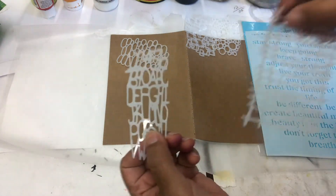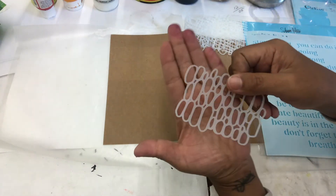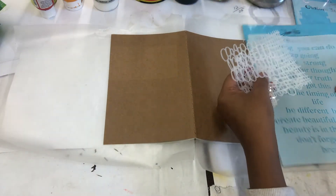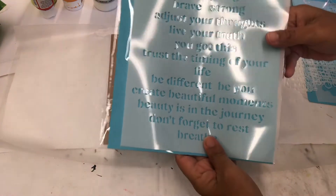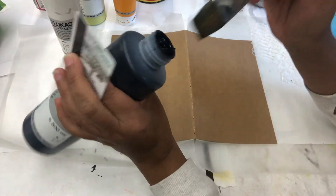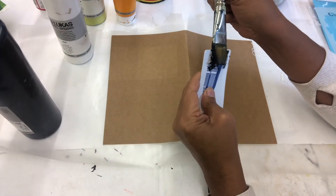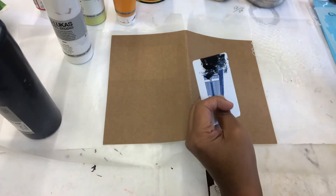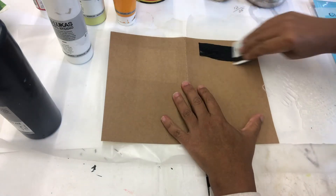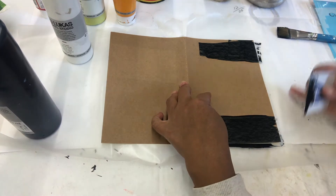So I go through my stacks of stencils and kind of just pick out what appeals to me at the moment, because I just never know what I'm going to do. I picked out a few colors. I really like the Lucas acrylic paint because it's just smooth like butter. This looks black, but it's really a Payne's Gray. And I'm using an old hotel key card — you could use gift cards or old credit cards. I like scraping my paint on just because it dries faster.